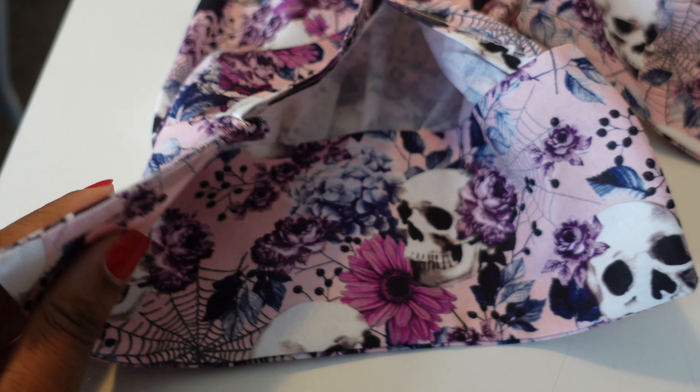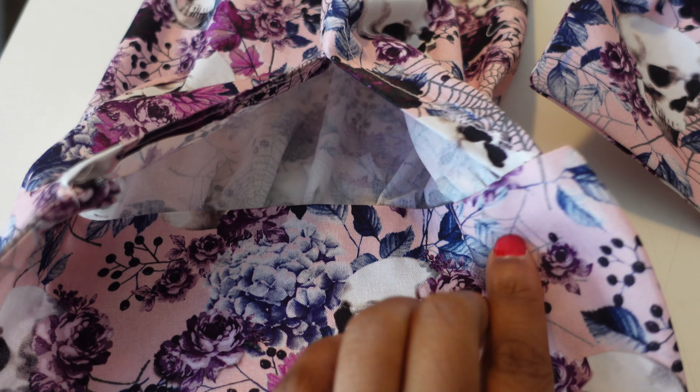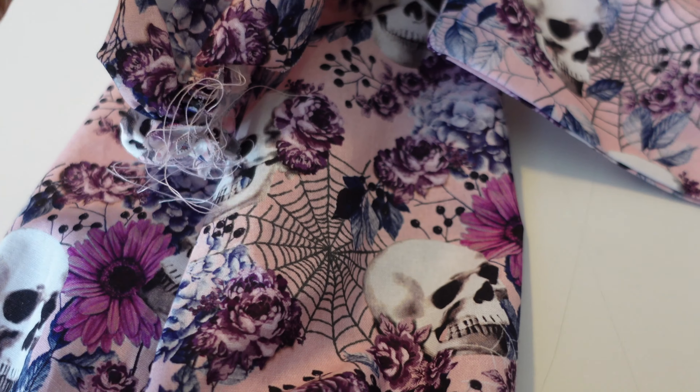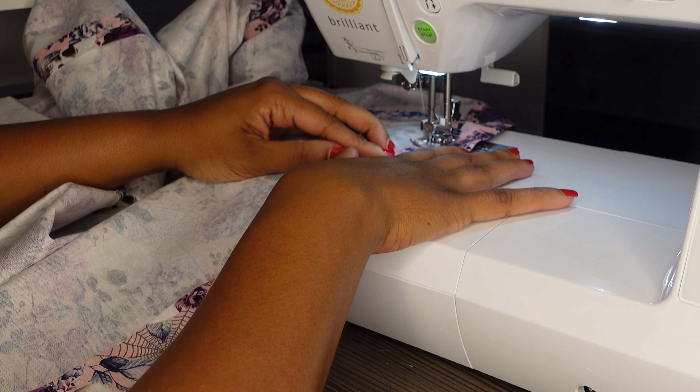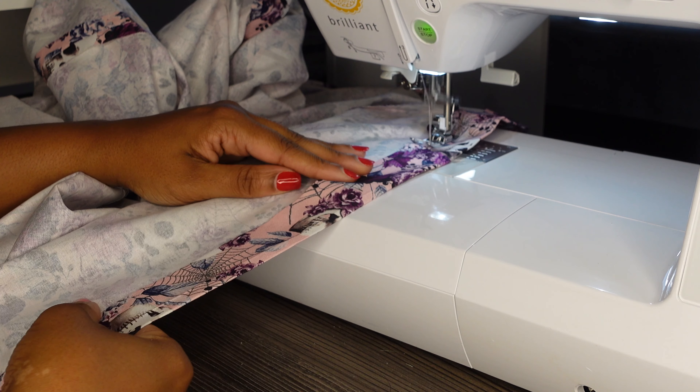Here is what the cuff looks like all completed — I'll have to finish the inside by hand but it looks pretty good. That's the sleeve head that will get attached to the bodice, and then I proceeded with hemming the edge of the skirt.